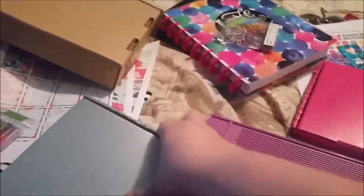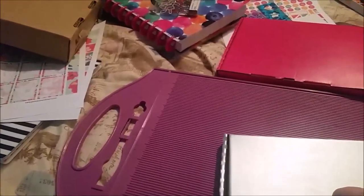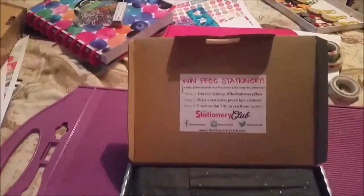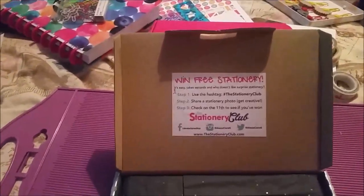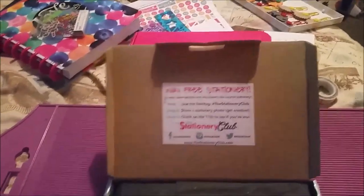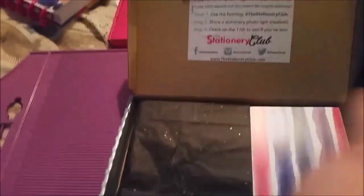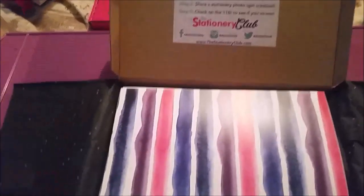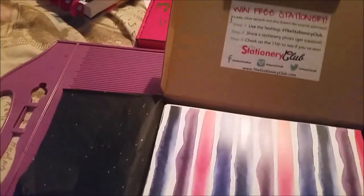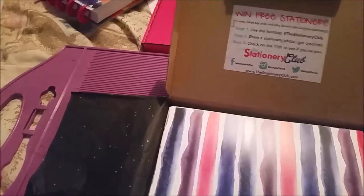Okay, so that's the flamingo one done. This box is the Galaxy Girl. I've been buying a lot of space-related things recently. This one's in a nice silver box and again you've got the same label on the inside. The tissue paper has glitter through it — really nice. In here we have a navy blue gel pen and a gold glitter gel pen. It'll be interesting to see how these write because I'm not really a fan of those.